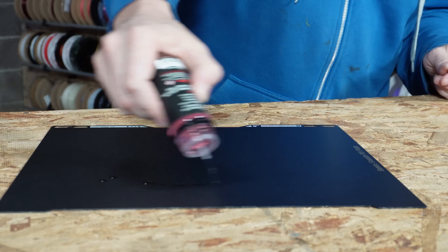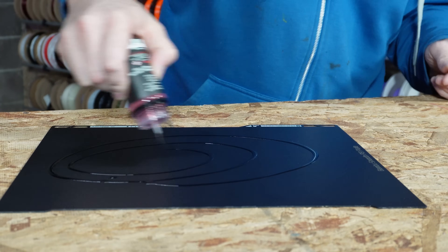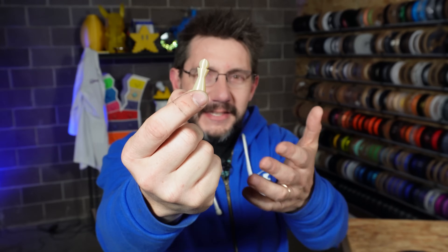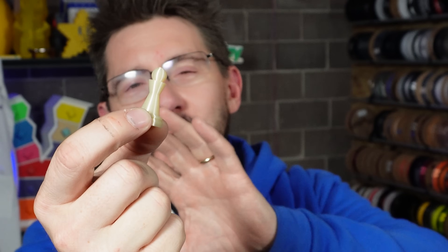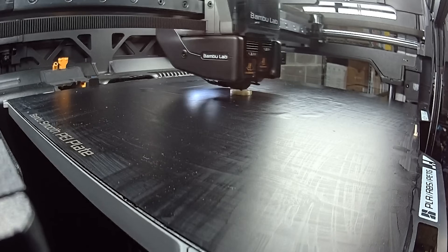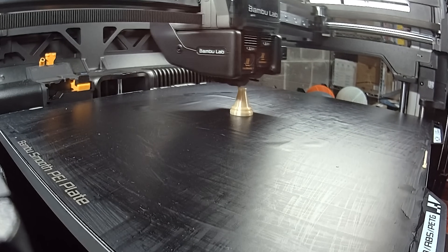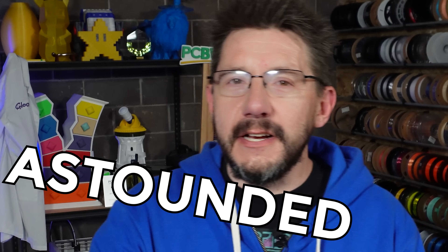Round two — I'm using the smooth PEI sheet from Bambu Lab in the H2D, and again I slathered the nanopolymer adhesive onto that sheet, because it's what you should do when attempting this, and I crossed my fingers. Hold on to your butts. And that is how I got this shape — this incredible pawn printed in Ultem 9085, 3DX Tech Thermax PEI. I was astounded.